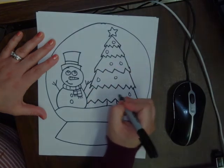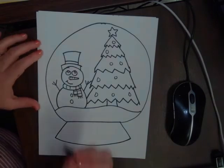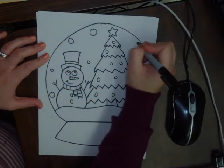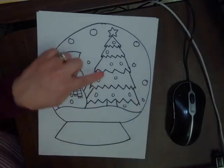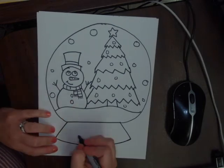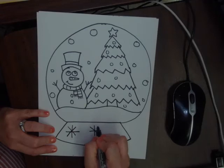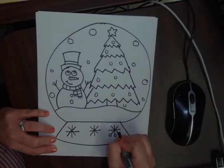Once you have the tree, you can add a few dots for the ornaments — not too many. Next, I'm going to add a few circles for snow, some big and some small. On the base of the snow globe, I'm going to draw some snowflakes, which is kind of like a plus sign and then an X — plus sign, X, plus sign, X — and on the edge of each line I will draw a circle.